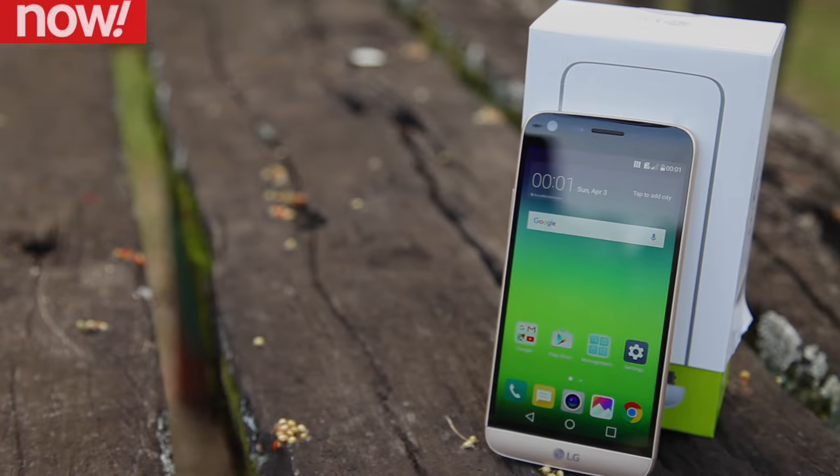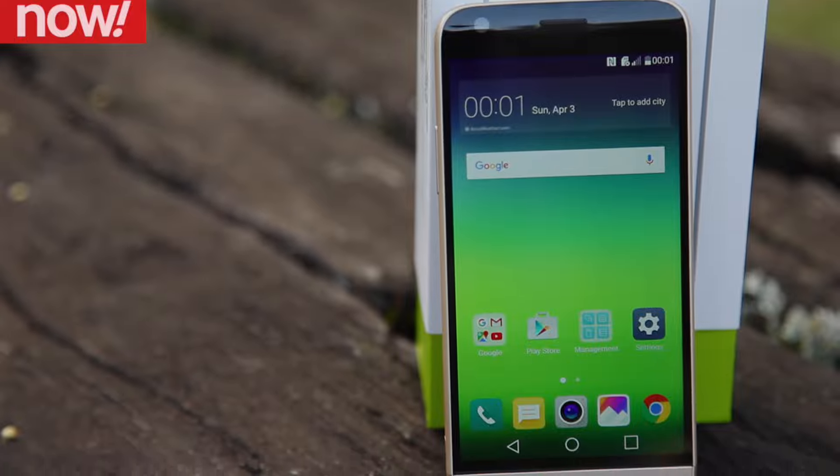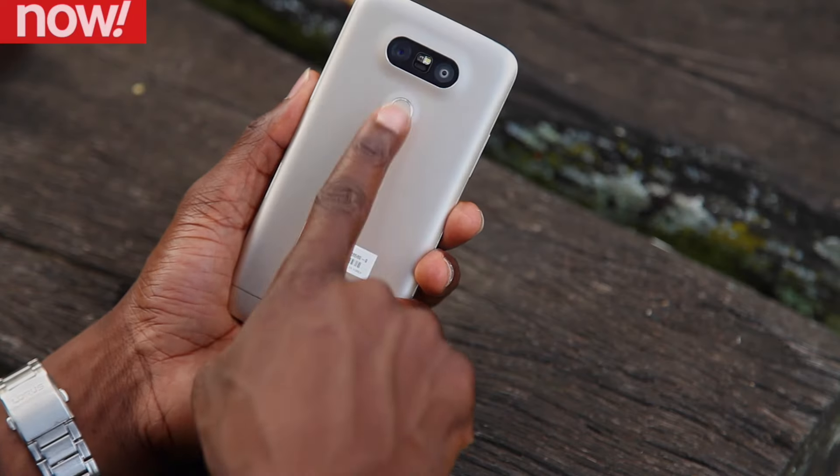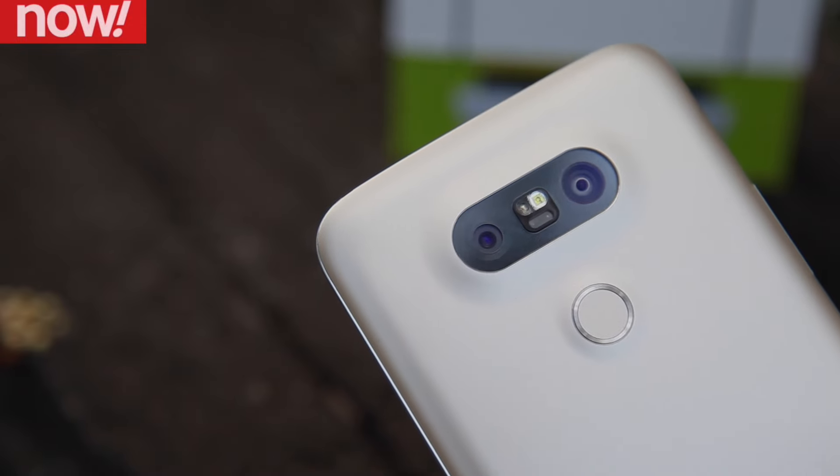Most noticeably is the unique feel that the metal unibody shell offers, plus the very clear 5.3-inch QHD display. The G5 features a fingerprint sensor and two rear-facing cameras that give you optimal zoom with an on-screen button.